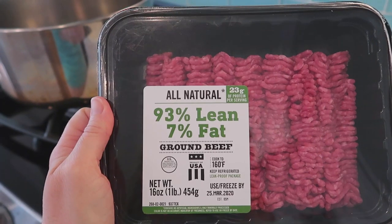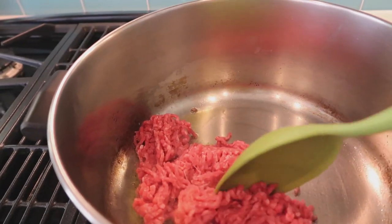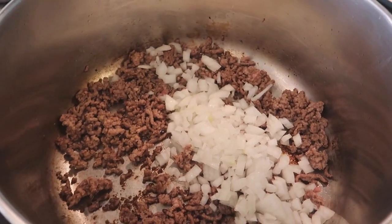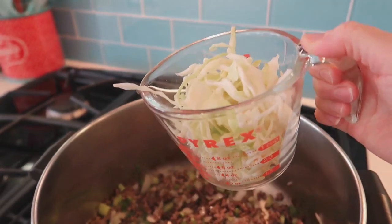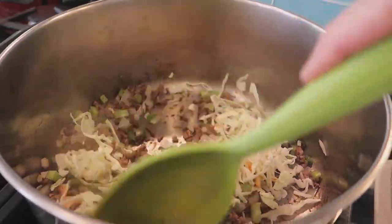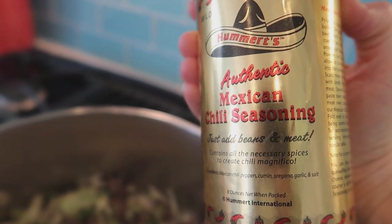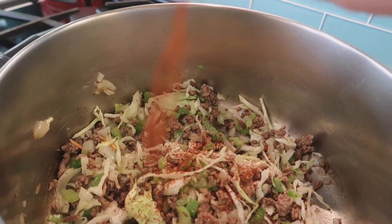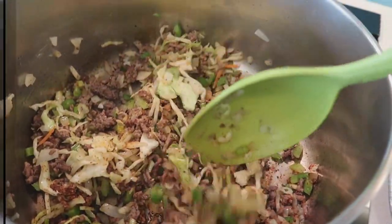Step one, brown some ground beef. Add diced onion, celery, and cabbage. Season with salt and pepper and chili powder. Now we're just gonna cook this until the veggies are all soft and a little bit browned.